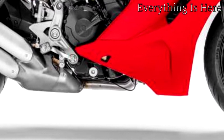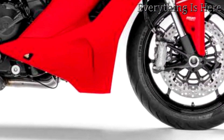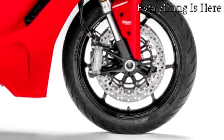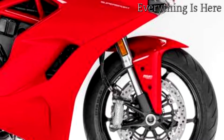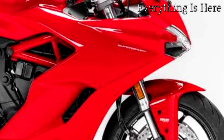Thanks to the three riding modes — Sport, Touring, and Urban — the Supersport's temperament can be adapted to ensure maximum enjoyment whatever the riding conditions. Each riding mode can, of course, be customized, allowing the bike to be set up quickly according to personal preferences and riding skills.